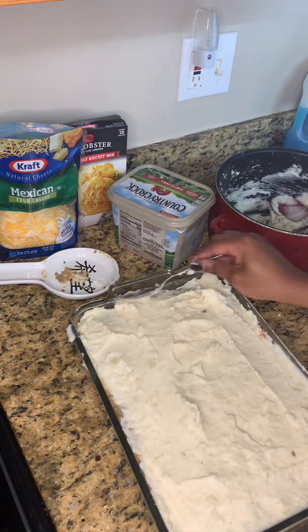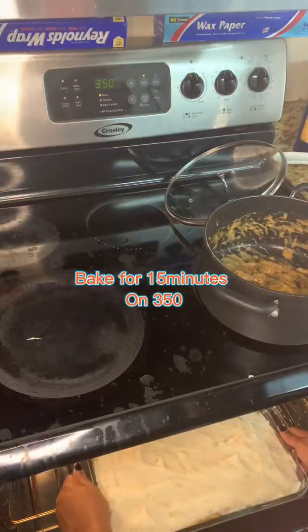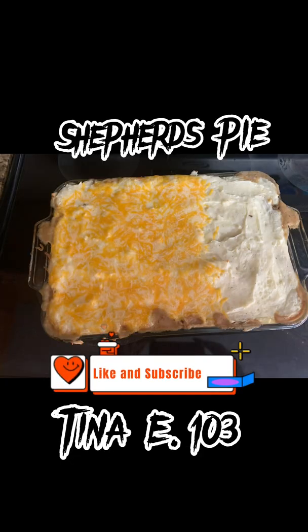Here is your end product — shepherd's pie made by me! Follow me, like and subscribe to my YouTube channel. Okay, bye!